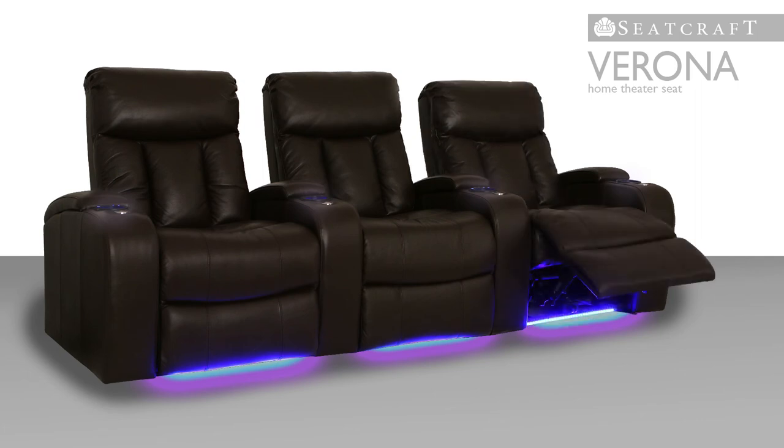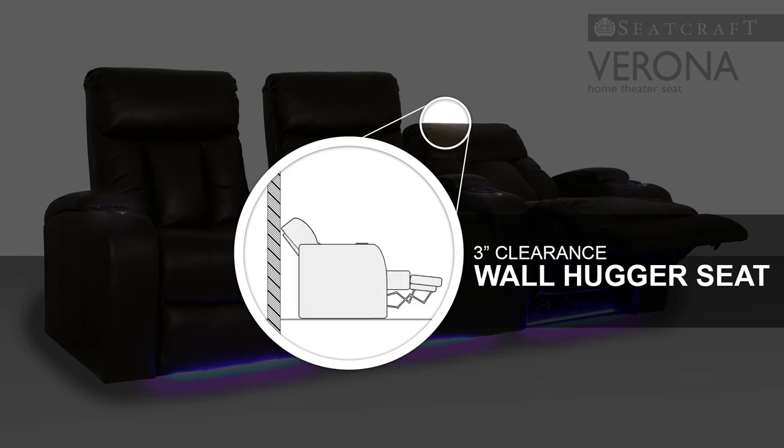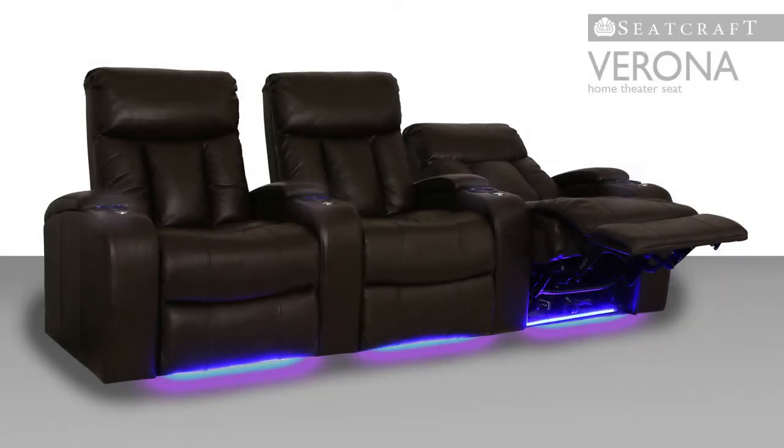A full chaise lounge or footrest lets you stretch out with a full buttress of support under the lower body for an indulgent sense of comfort. In addition, wall hugger seating enables the seat to fully recline even while sitting just inches from any wall.